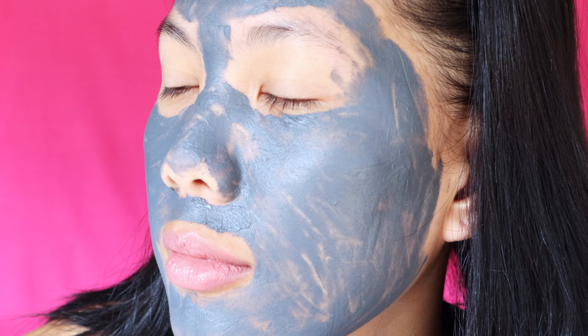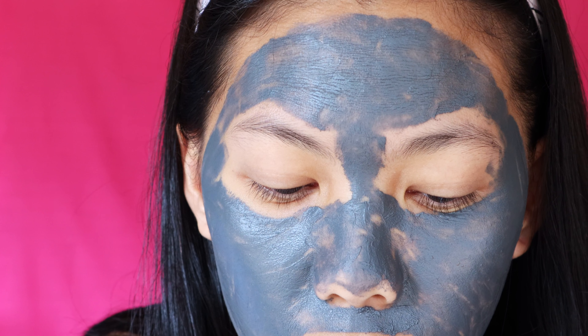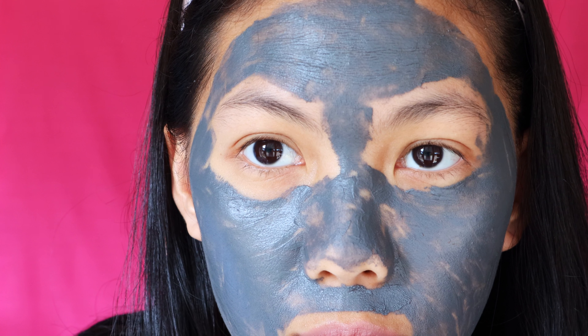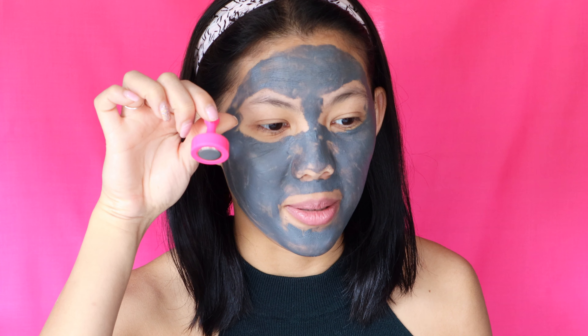I think I got it a little close to my eyes, but never mind. After about five minutes I've applied the charcoal mask all over my face. Let's set the timer and leave it on for a good 10 minutes — here we go!